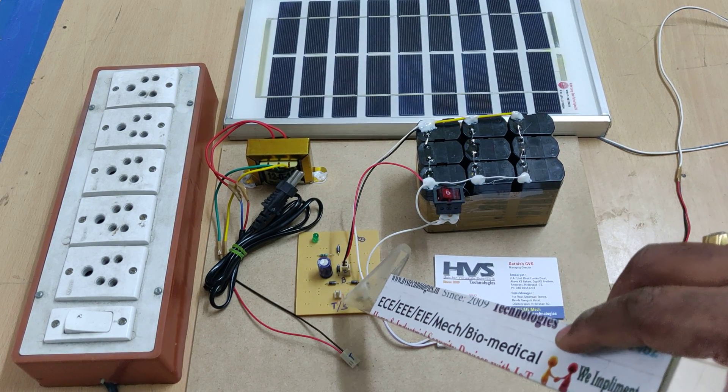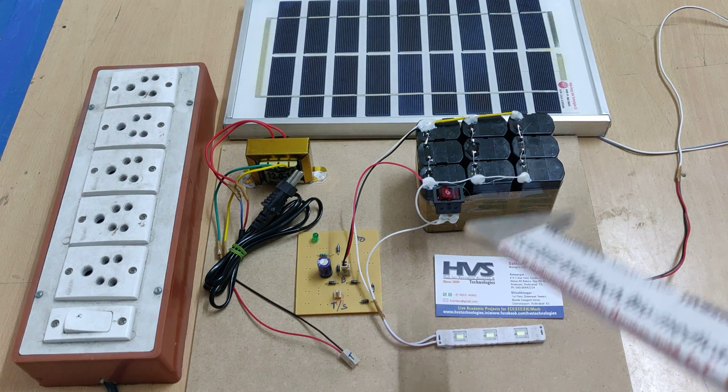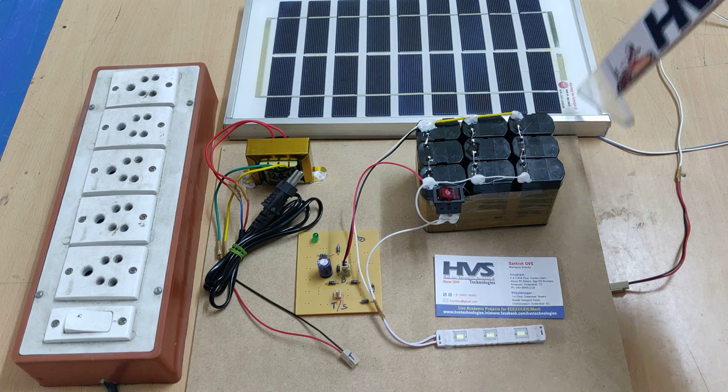Here T stands for transformer and S stands for solar panel. This means we can charge this battery by using the transformer, and whenever sunlight is available we can also charge the battery using the solar panel.